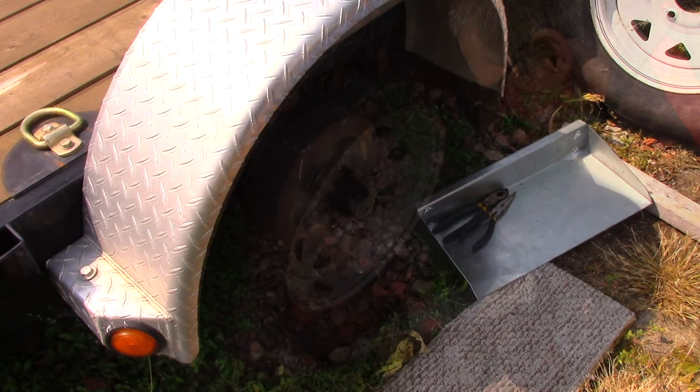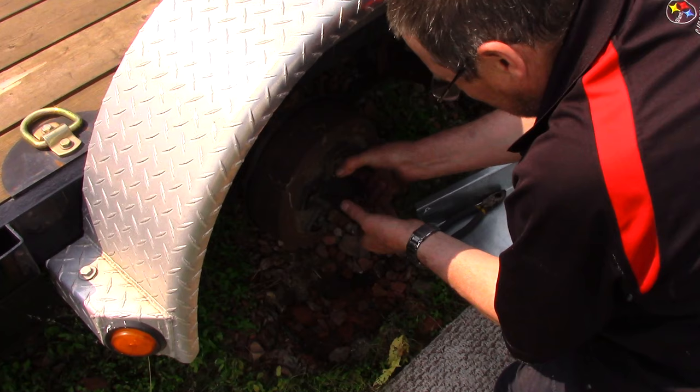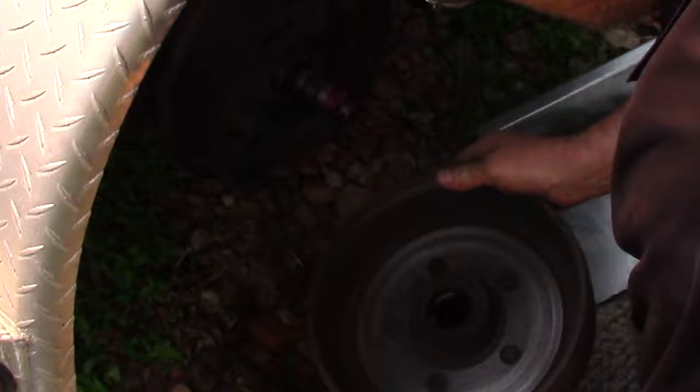Let's get this cap off. It was kind of tight, just backed off a little bit. Spacer, grab the bearings, drop the dirt. And of course, we will definitely repack these. We've got this all apart.